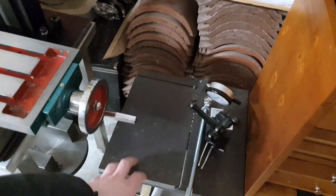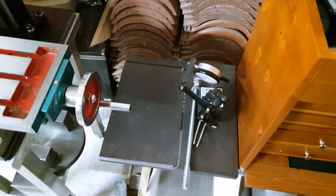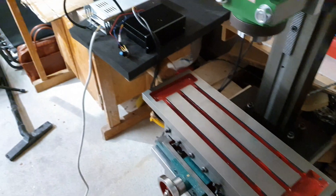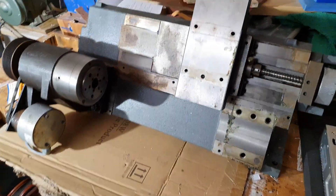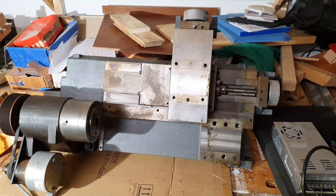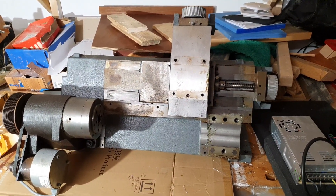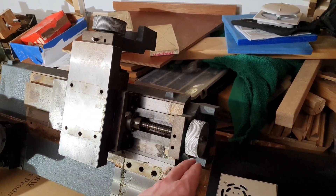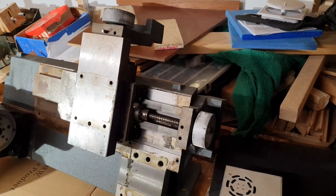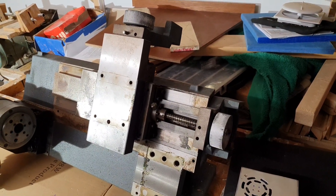I also need to cut this steel plate here, but I've already told you three times about that, so perhaps I won't mention that anymore. The lathe — I haven't done anything with it at all, except I ordered some belts and pulleys so that I can hopefully mount the hybrid stepper motors pretty soon.